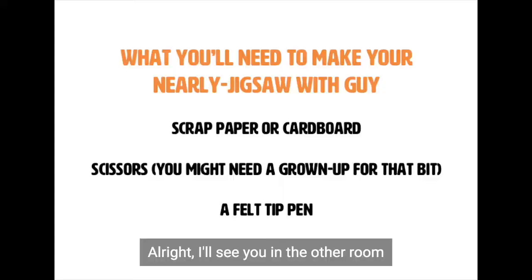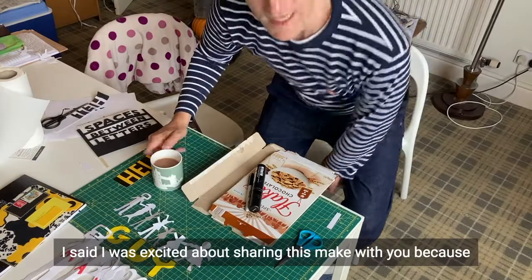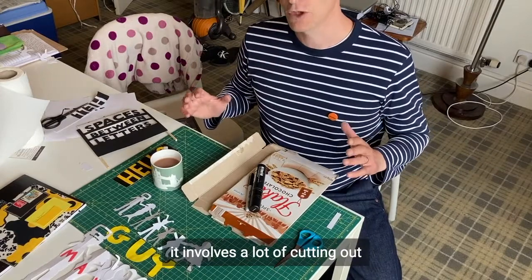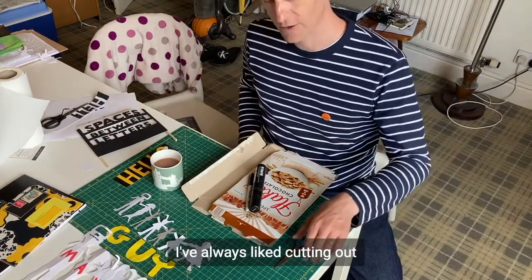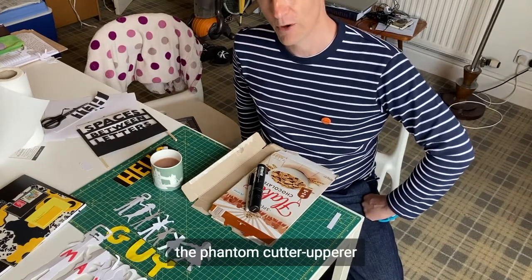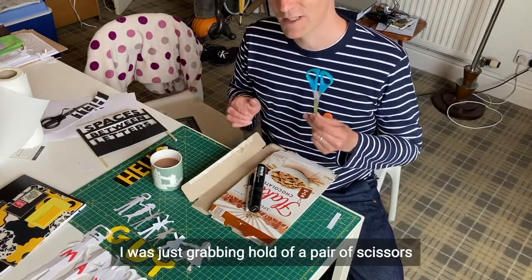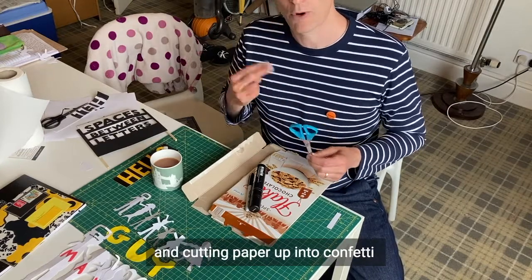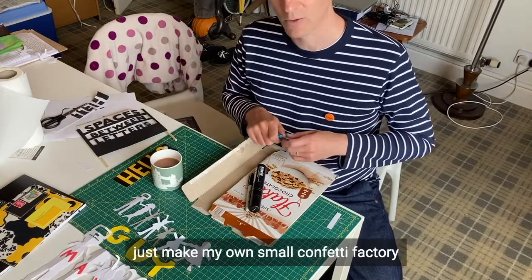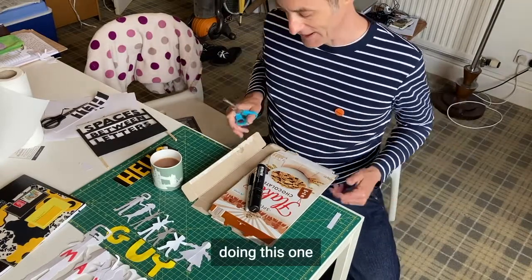All right, I'll see you in the other room. I said I was excited about sharing this make with you because it involved a lot of cutting out, and I've always liked cutting out. When I was a little boy my mum and dad used to call me the Phantom Cutter-upperer, because even when I wasn't making things I was just grabbing hold of a pair of scissors and cutting paper up into confetti. Maybe that's what I wanted to do — just make my own small confetti factory. Doing this one, I've enjoyed it a lot.